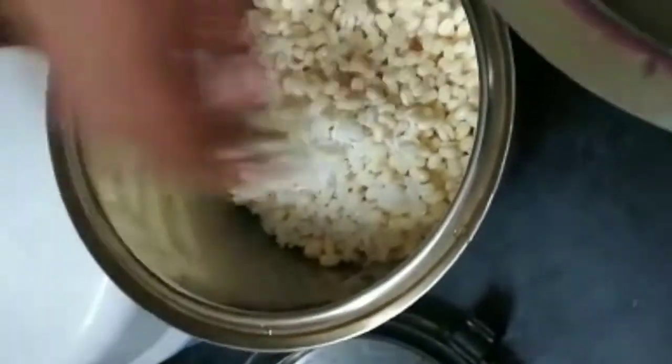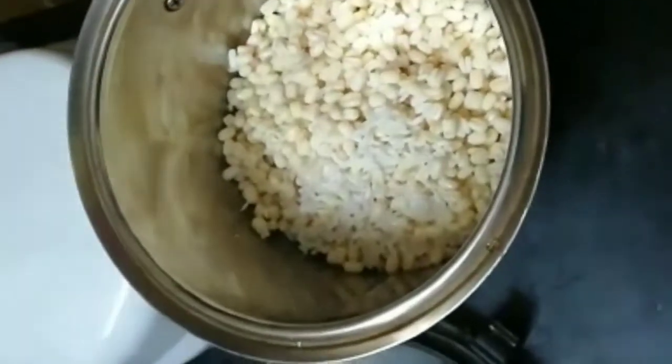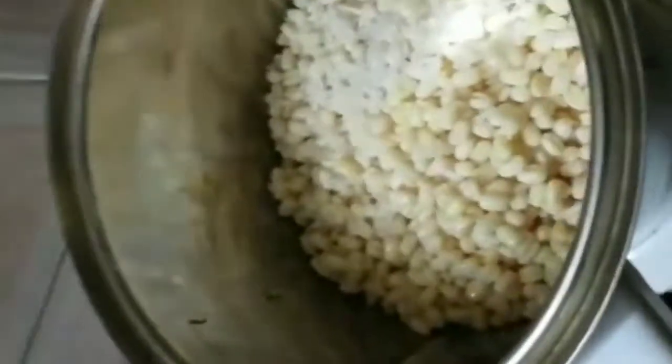After soaking, the urad dal and rice combination will get bigger and bulkier. Then put it in a mixer or blender and blend for around 5 minutes till you get the right consistency.